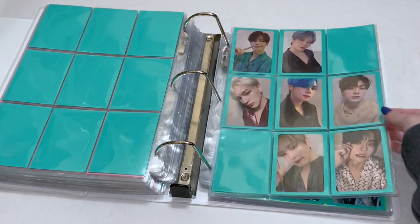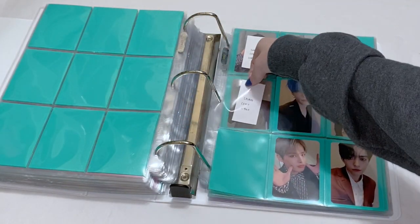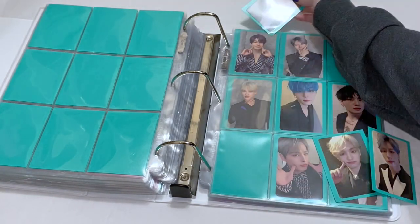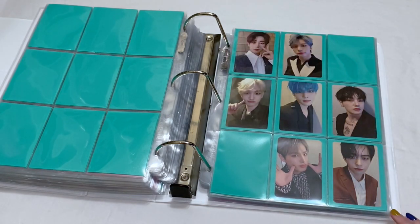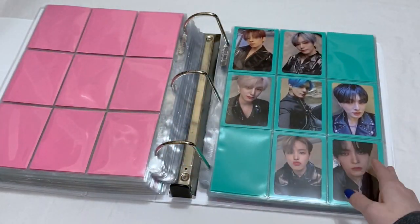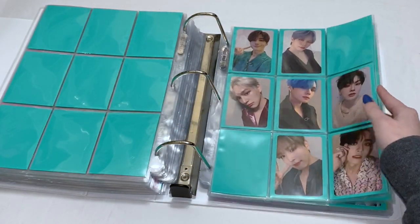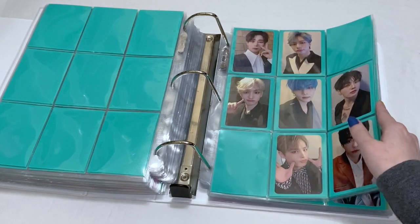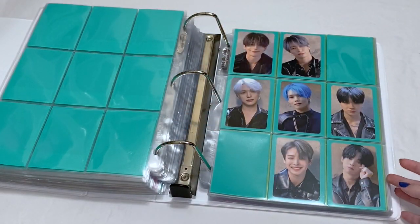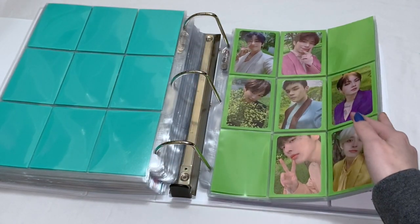Oh my god! Okay, and then we have the blue version, which I was missing Sungwoong, Seungsik, Chan, and Byungchan — and I have all four of them right here. And then we have the light version, and I was missing Chan and Sungwoong. That actually completes Continuous for me! So I'm gonna flip through real quick: we have the dark version, the blue version, the light version, the AR cards, the My Music Taste cards, and then we have Mayday which I've had finished. So we're gonna move on to non-album.